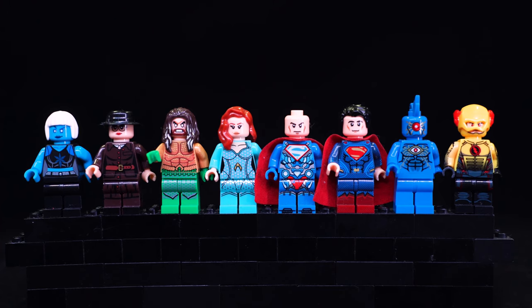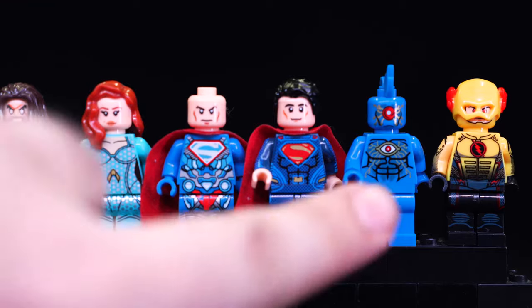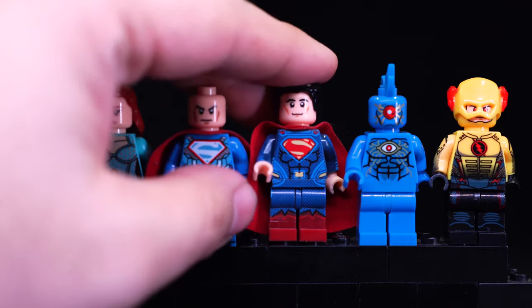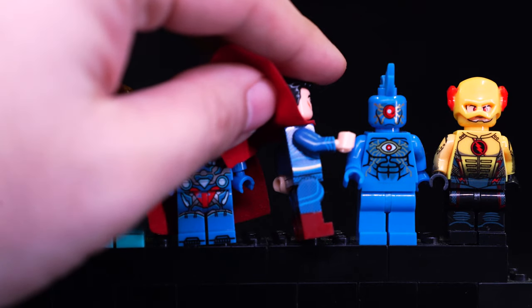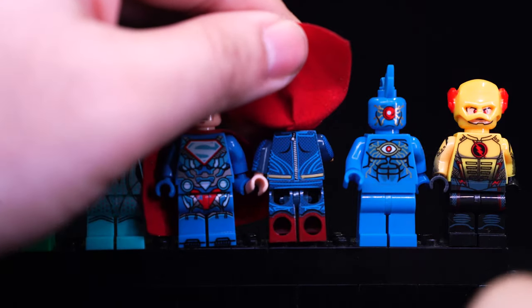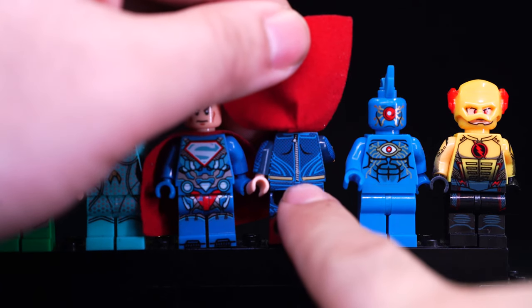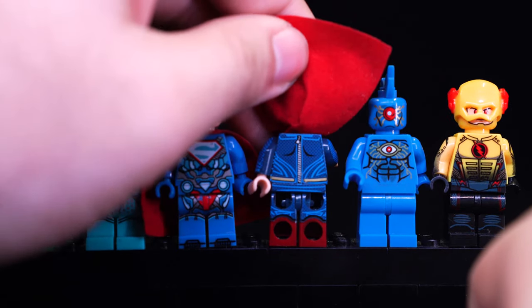Starting with the first set, the printing is of course pretty excellent, just as we would expect from XINH. These figures are very close copies to the official thing. They just look really good, especially some of the smaller suit details on Superman. Little suit patterns are printed all the way down to the bottom, and they add extra printing on the bottom of the boots as well as side printing. Even though this is just a regular Man of Steel suit, the printing all the way around is excellent. They've also used dual-molded feet for all the figures, which is really good. I also noticed that they printed a very detailed zipper on his back - cool I guess, though I kind of wish that wasn't there.